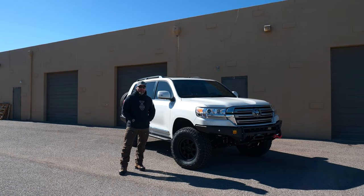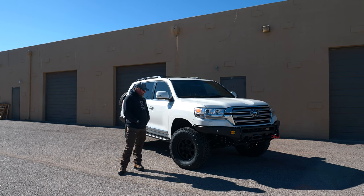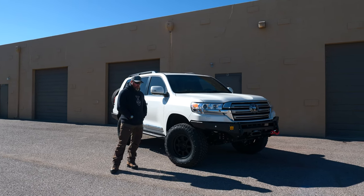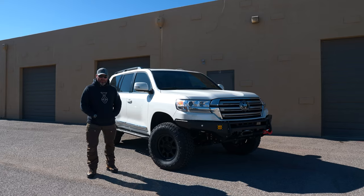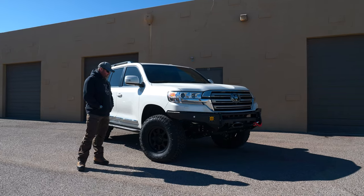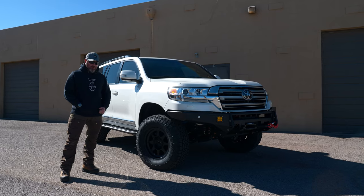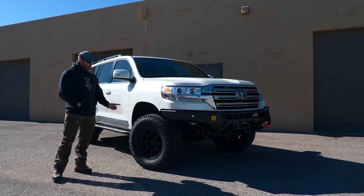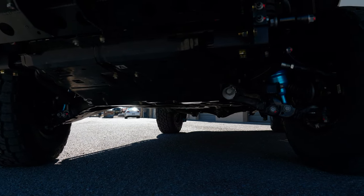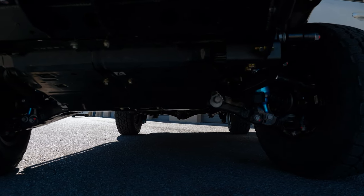Hey guys, Walt Wagner here with TAV. We are finishing up another Land Cruiser — this time it's a bit different. We want to put this out to gain more awareness on our Stage 1 builds and show what the capabilities look like. This one is a 2021 Toyota Land Cruiser running a Stage 1 with Kings, a Total Chaos upper control arm, and custom King coilover.